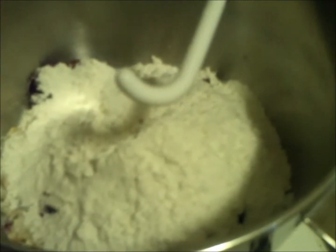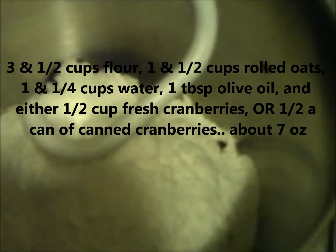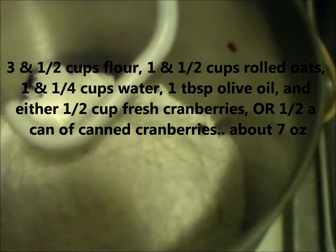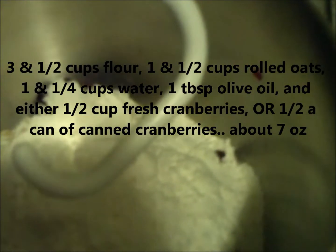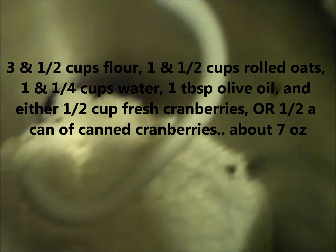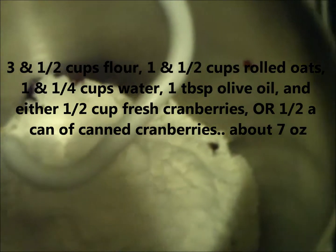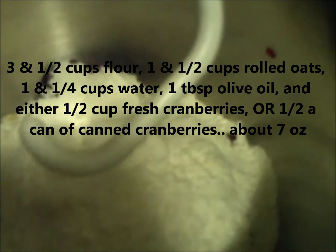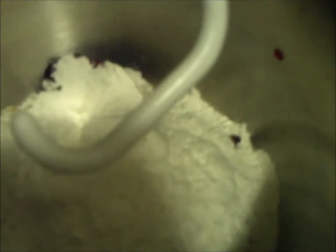Very simple and basic. What I have in here is 3½ cups of flour, 1 cup of water, 1 tablespoon of olive oil, 1½ cups of rolled oats, and as far as cranberry, since we're out of season, I used the canned stuff — but they're still whole cranberries — and I put about 7 ounces of cranberry sauce. If you're in season, I would recommend just use ½ cup of fresh cranberries.